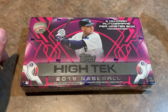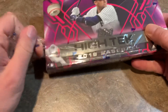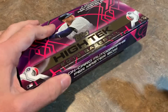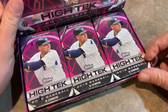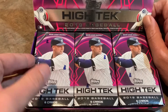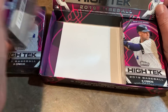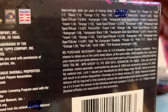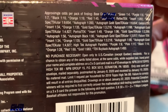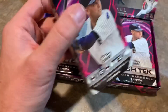So without further ado, let's open up this box and see who we pull — give you an idea of what you can expect if you pick up your own box of Topps High Tech at your local card store. Inside looks like we have another sticker there for extra security. Here's what the inside looks like — pretty nice looking. We have these three mini boxes inside the master box, and inside each of these mini boxes there's going to be six cards with one autograph.